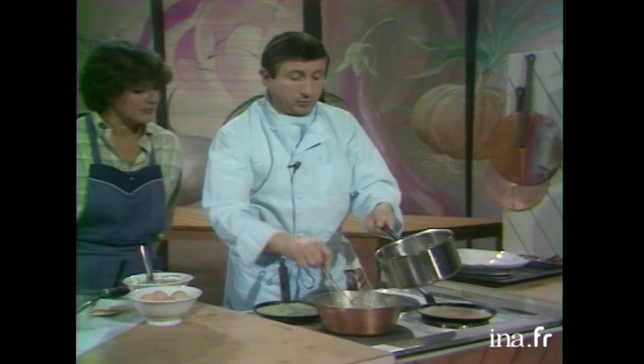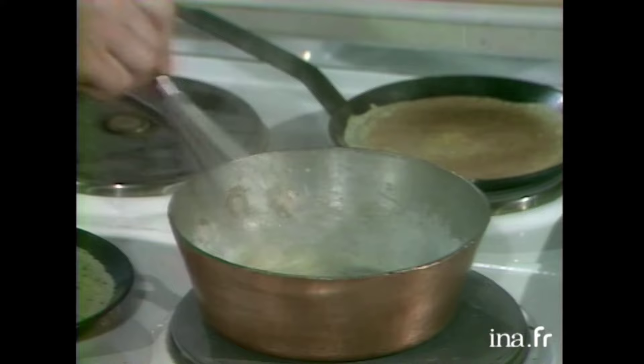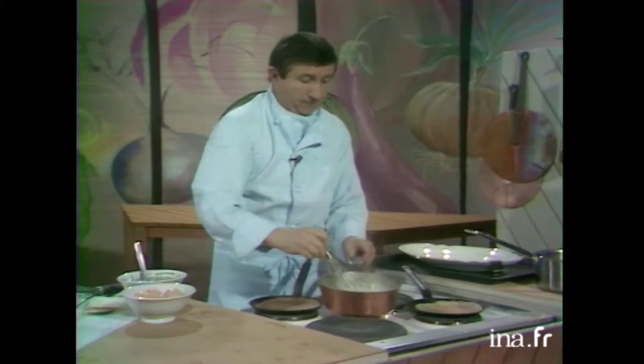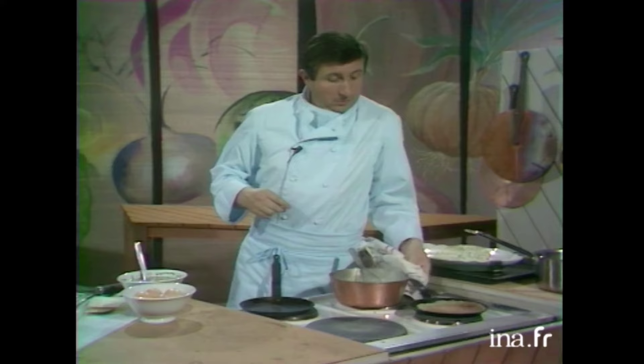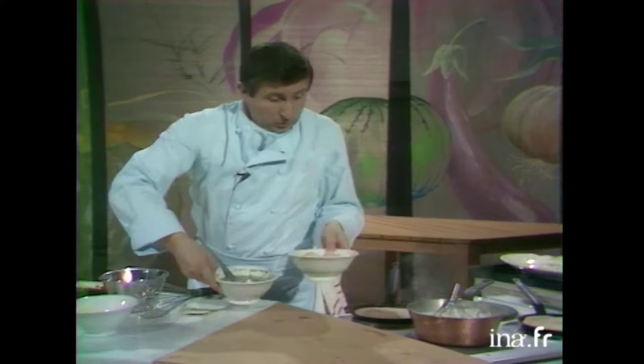Bon, alors, donc, je vais finir ma sauce, là, entre deux. Alors, je verse les 20 cl de lait dessus. Et on va obtenir une espèce de sauce pâteuse dans laquelle on ajoutera le fromage. Voilà. Le fromage est là.